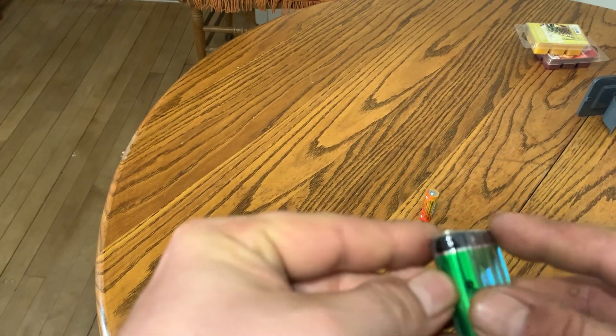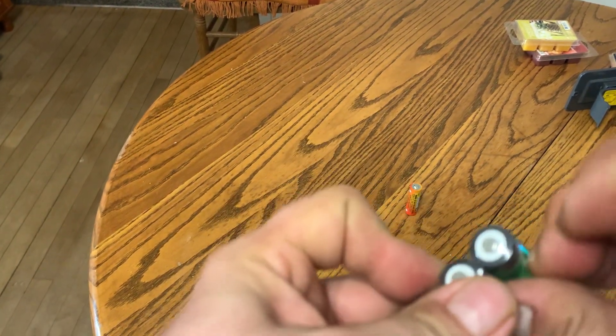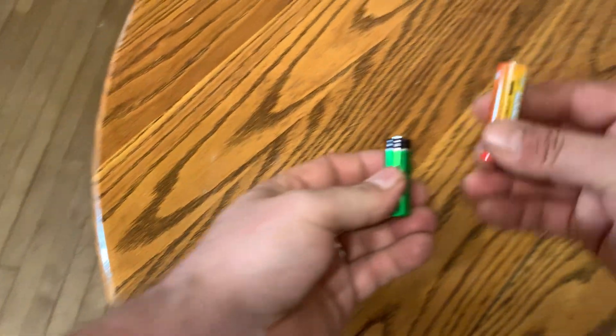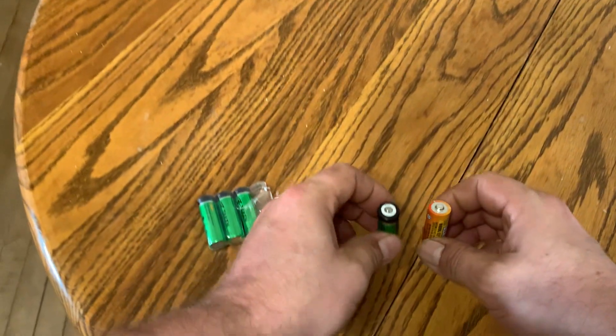They're shorter than double-A batteries. Let me open one up here and show you what we got. You get four in this pack. Right here I have a regular double-A battery and this is the Taken battery.